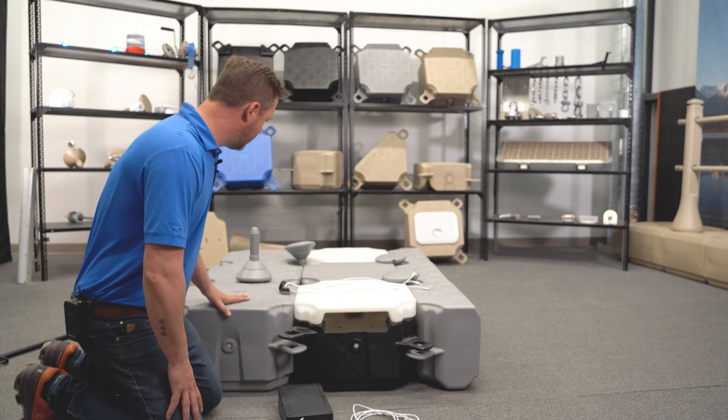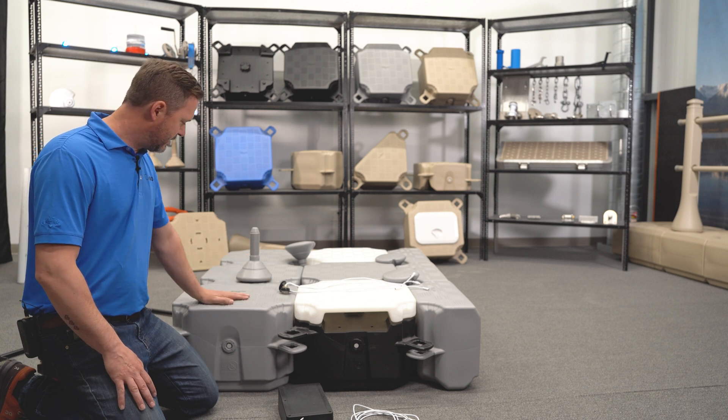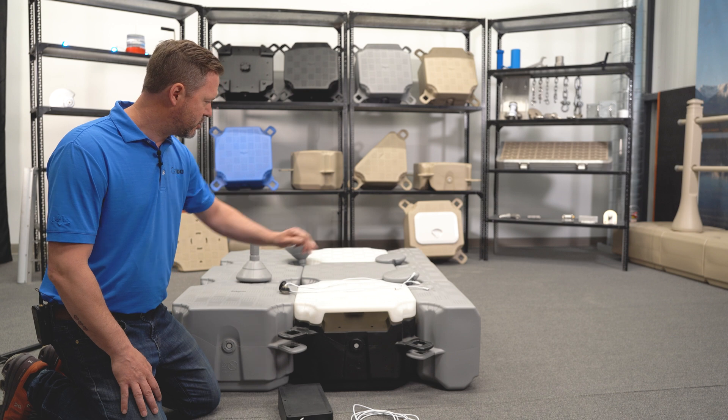I've got a small setup here — it's not big but it's going to give you the basics you need to know. You can see it's going to work with regular cubes or if you have edge cubes on the side.